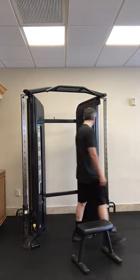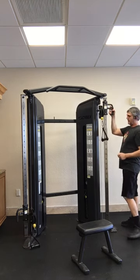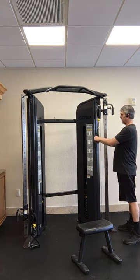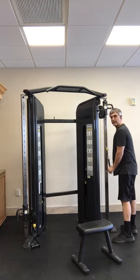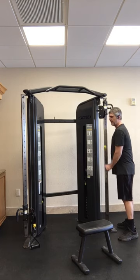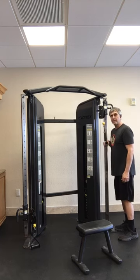Next exercise they have is the arm extensions — tricep extensions. I'll just move this one up to the top. Grab this with both arms, elbows close to your side, and just push down. Eight reps. You can also do single arm tricep extensions.